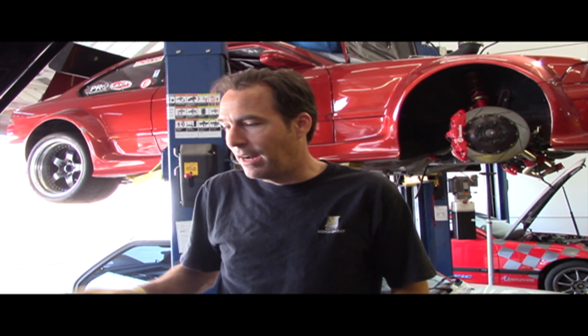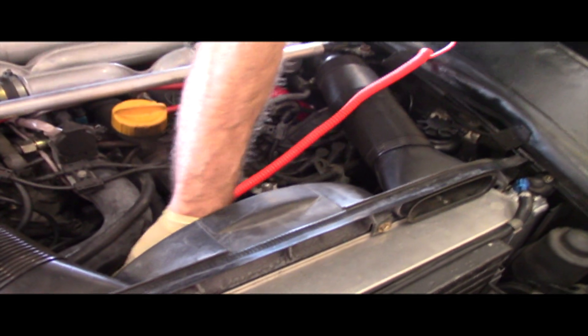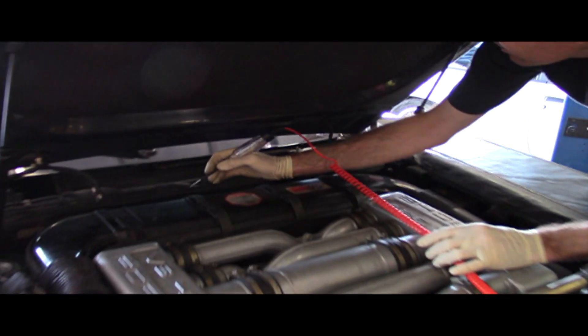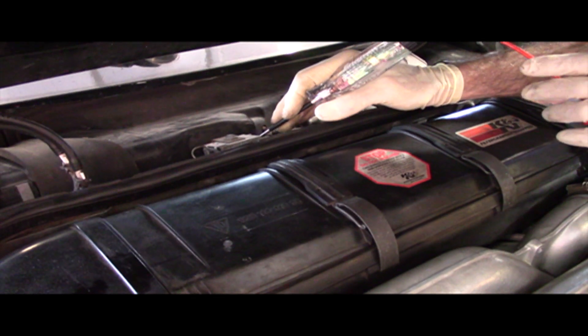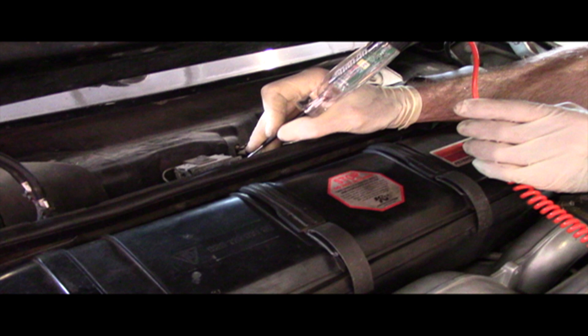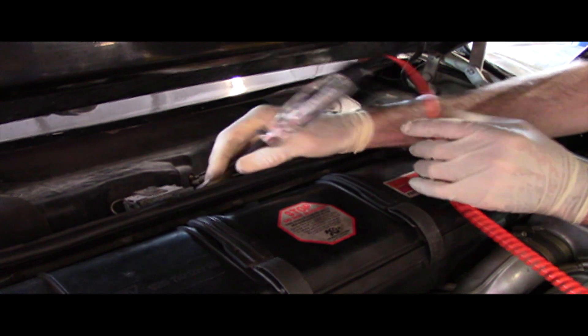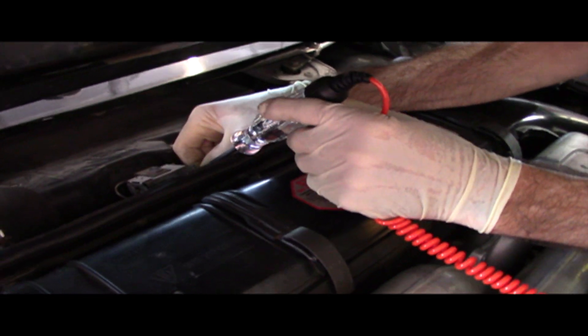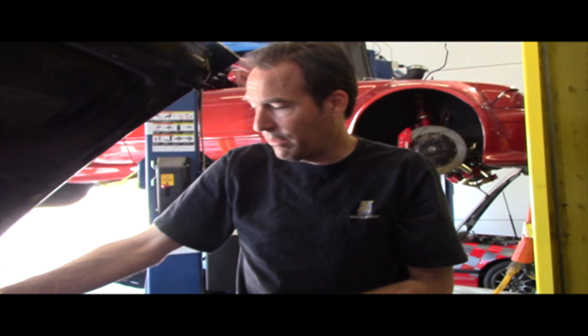There are a couple of relays that fail all the time on those. The easiest way to check that: we're going to take a test light, clip it on a known good ground. Check our light real quick to make sure it works — it does. Power comes out of the control unit in the dash and goes to the anti-freezing protection switch right here. It's got two wires on it. We're just going to check each side and see if we have power coming out. Power to one side, power to the other side — so we have power through the switch. That means the control unit is working, the relays and fuses are good, and we have power to the anti-freezing switch.